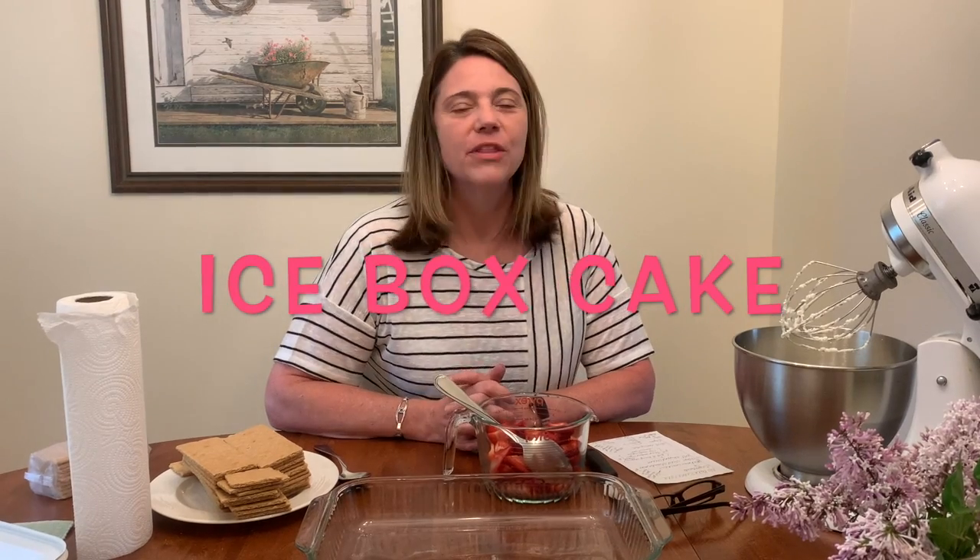Hi everyone, it's Miss Lisa from the Cornell Public Library. Today I wanted to share my recipe for Icebox Cake. This was a summer staple growing up for me. My mom used to make it for big family parties. It's super simple, a lot of fun, and it tastes really good.